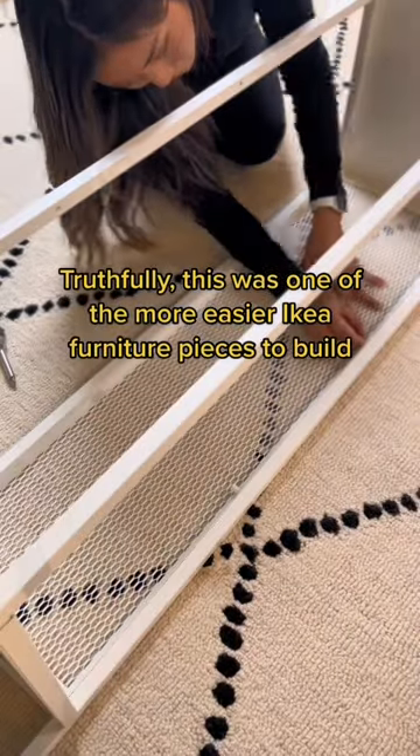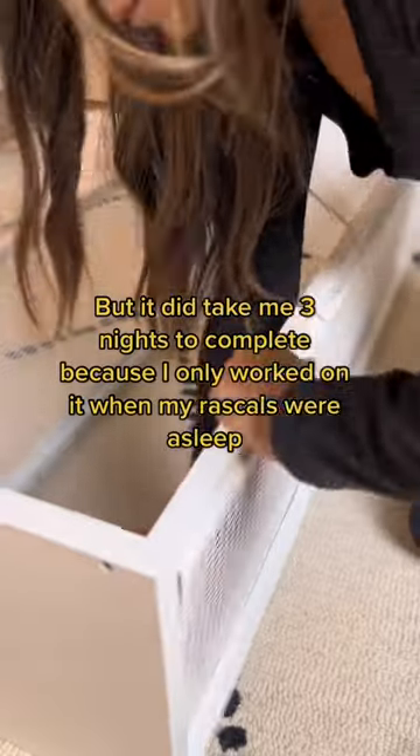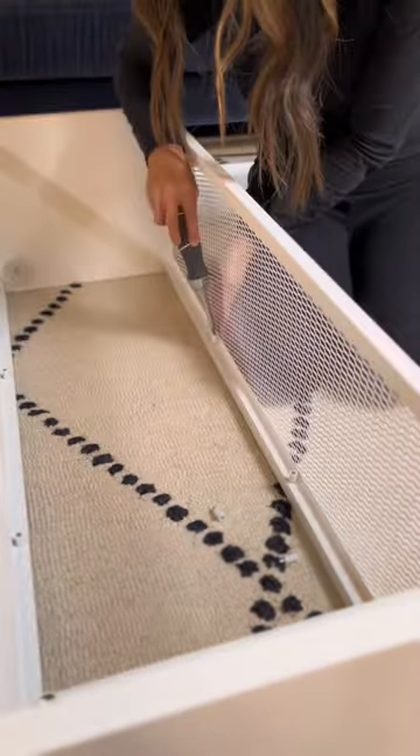Truthfully, this was one of the more easier IKEA furniture pieces to build. But it did take me three nights to complete, because I only worked on it when my rascals were asleep.